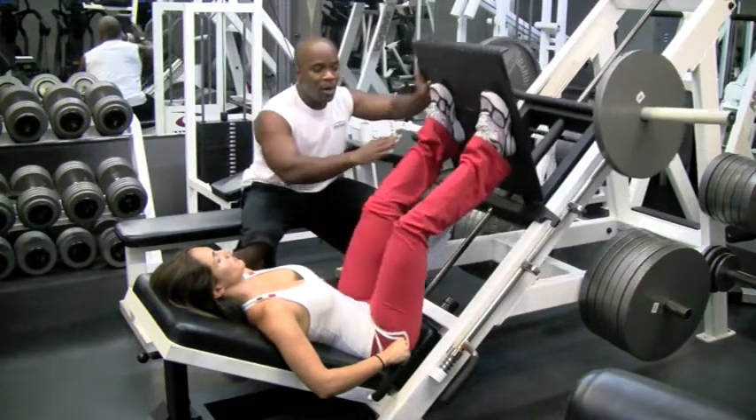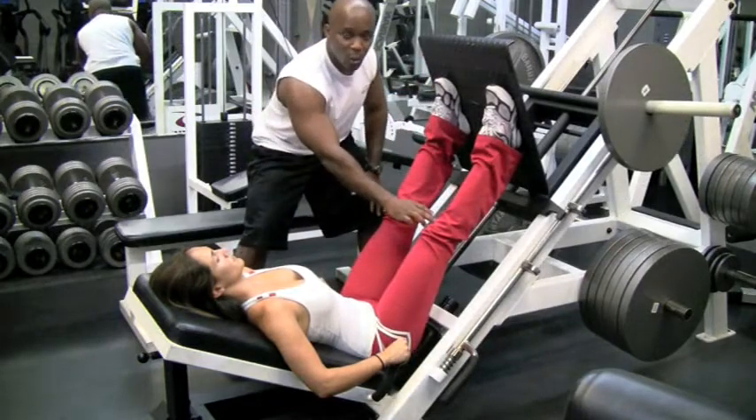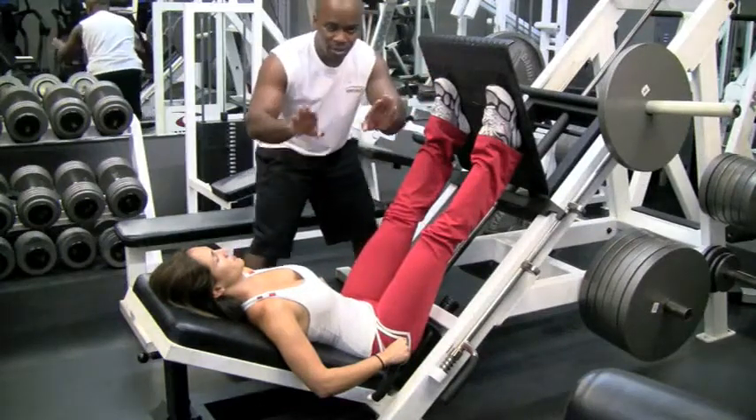So go ahead and press it up. When you come down, you want to keep your legs open. Don't let your knees come in.